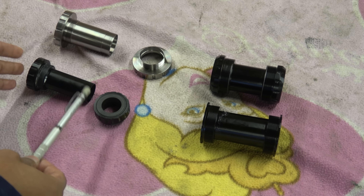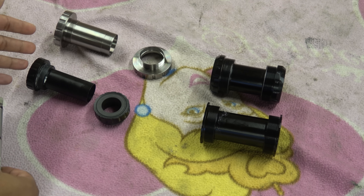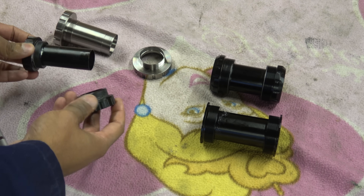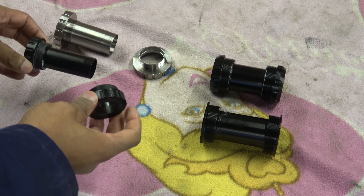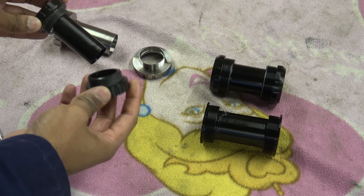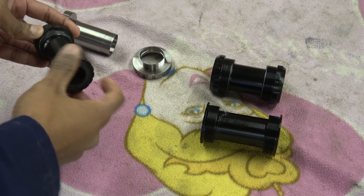On the left-hand side, we have BSA. BSA has been around for many, many years and was effectively the de facto standard when frames were still made of metal, because it's threaded. All of these have been used, so that's why they've got grease and marks on them. This is a standard Shimano Holotech bottom bracket — one of the Hambini ones — so it uses the philosophy of a center sleeve which locates in, and then you can screw it in.